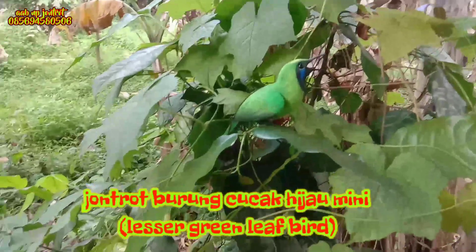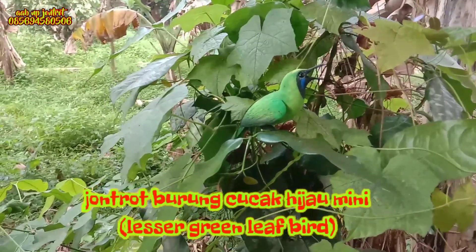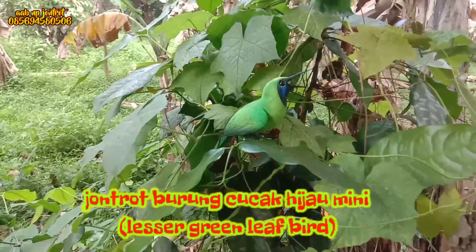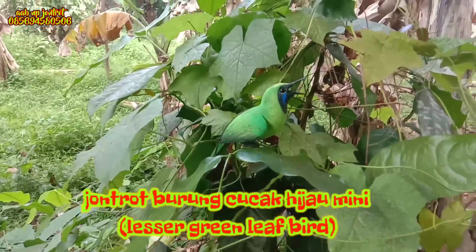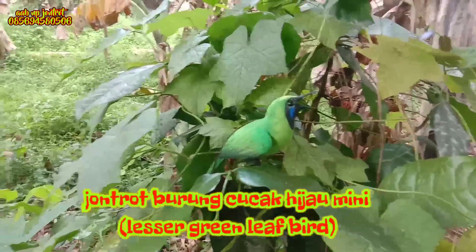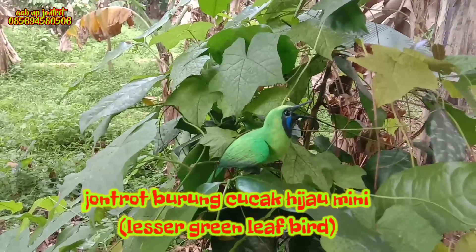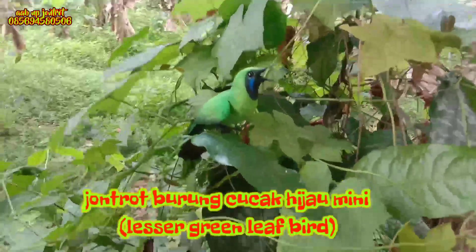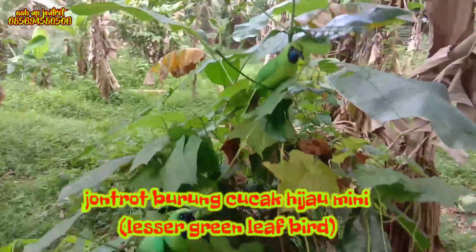Untuk populasi burung cucak hijau mini tersebar hampir di seluruh Indonesia, bahkan di kawasan Asia Tenggara, yaitu mulai dari Vietnam, Malaysia, Thailand, Brunei, dan di negara kita Indonesia. Juga banyak tersebar di hutan Kalimantan, Sulawesi, hutan Papua, dan di Pulau Jawa pun banyak.